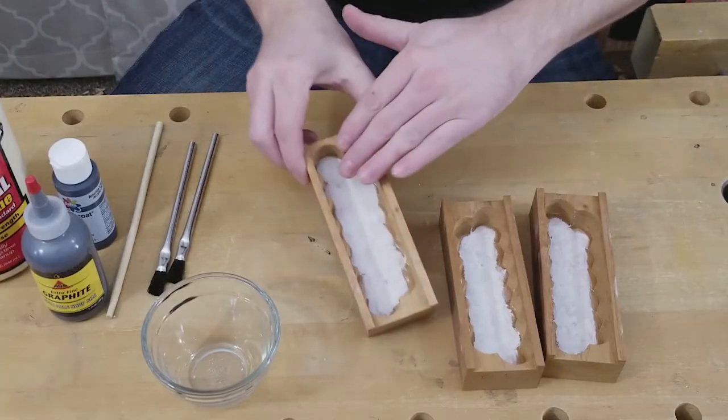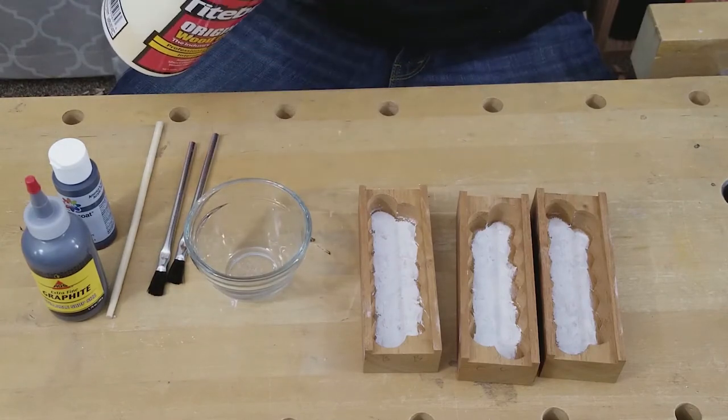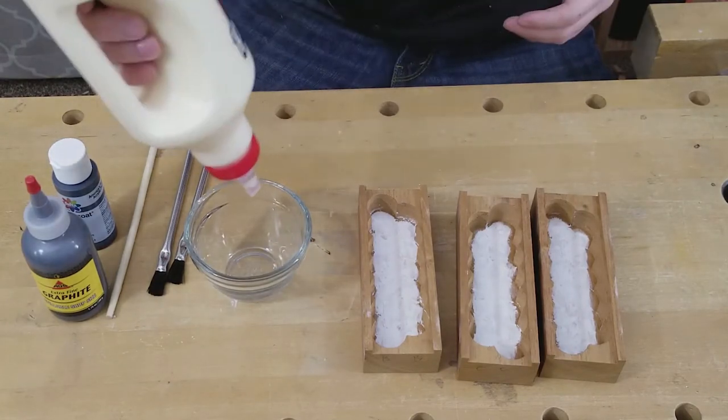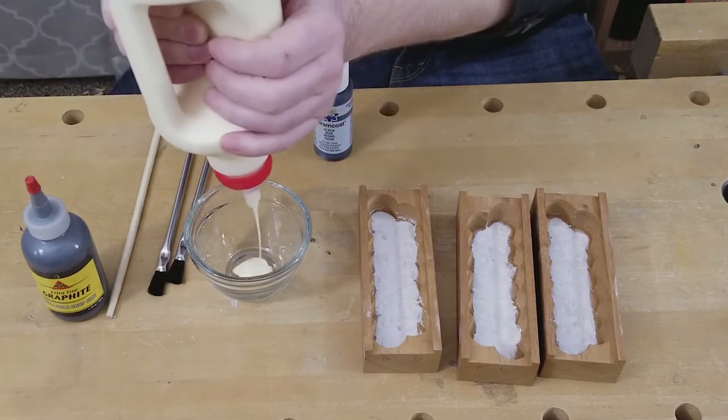I want to paint the whole inside part of these boxes. I'm going to use Titebond 1 because I want it very thick and plasticky, and then I'm going to use acrylic paint mixed in with it so that it's dark colored.